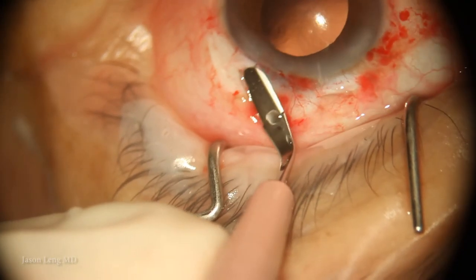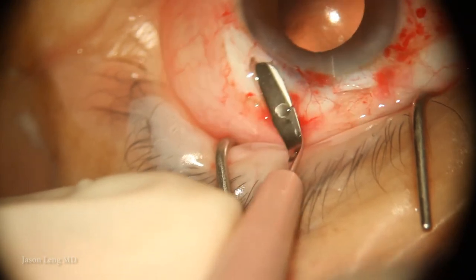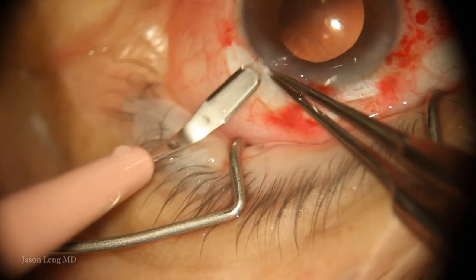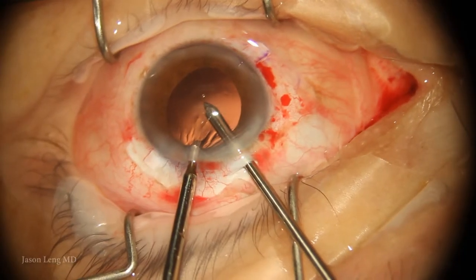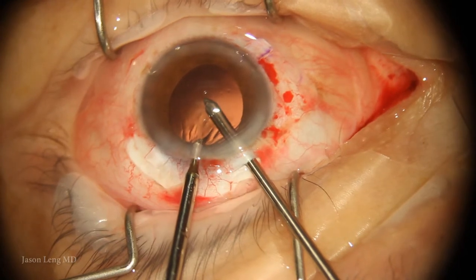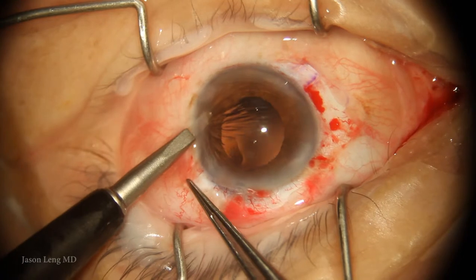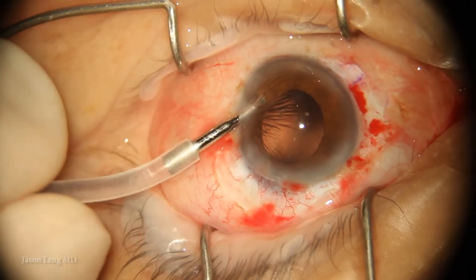On this side the flap is embarrassingly thin — I generally prefer a bit thicker, but I was paranoid given my experience with his other eye. Here I'm doing a little bit of anterior vitrectomy to make more space for inserting the IOL. And I'm making another paracentesis in a slightly tangential approach for my AC maintainer.